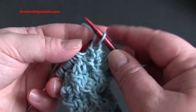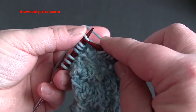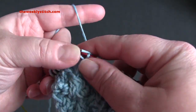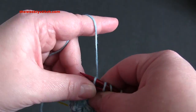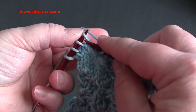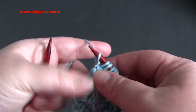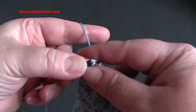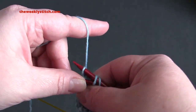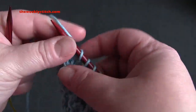So: knit one, slip four, knit one, and pass your slipped stitches over the knit stitch. You can see here why you would want to have a border around your project if this is the only stitch you're using, because it's a little tricky working that pass-four-slipped-stitches-over at the beginning and end.